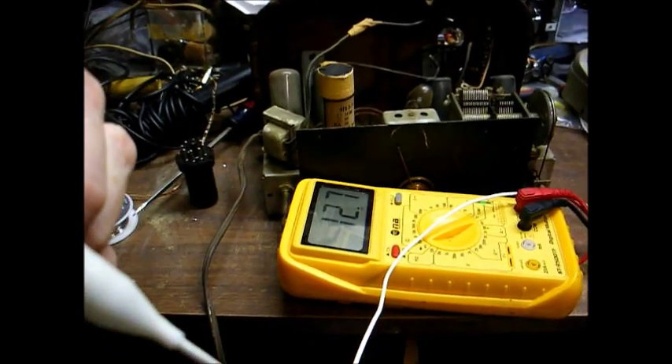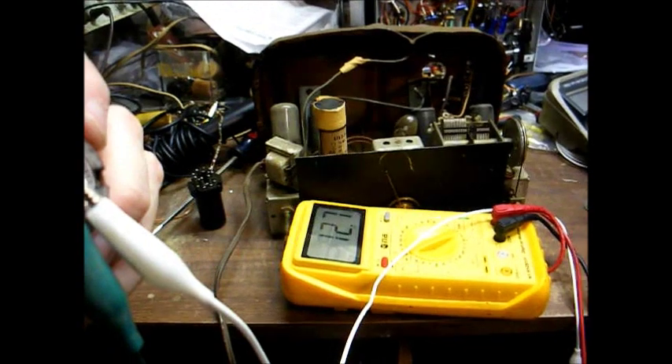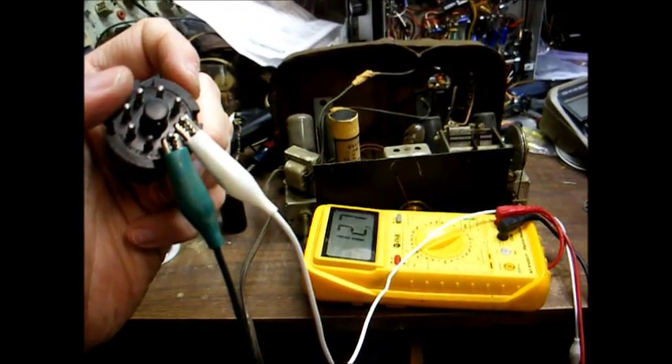Here's our good tube connected to the ohmmeter, and we have 12 ohms, so that means this tube has a good filament.